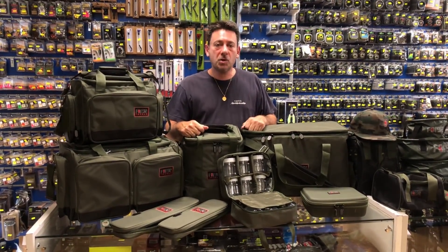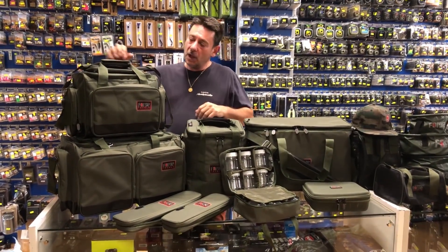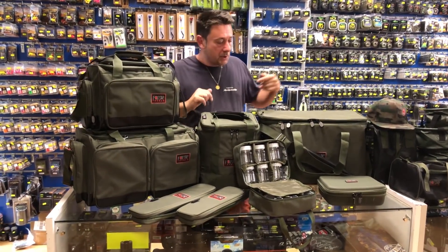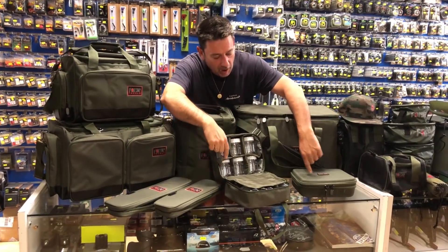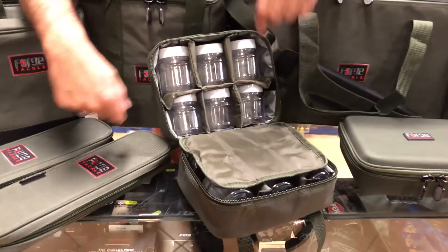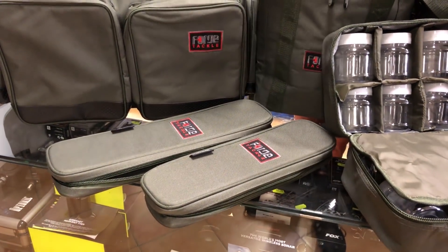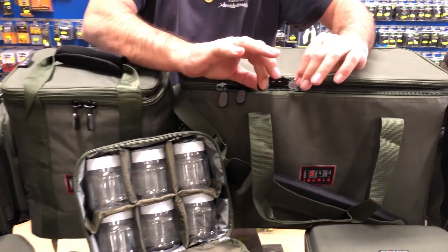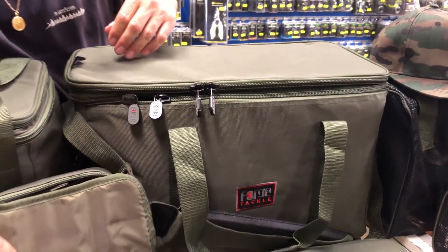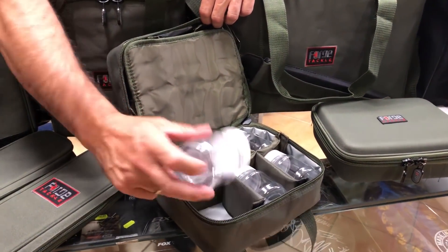Vamos a empezar por los bolsos. Aquí tenemos dos que son Insulate y estos dos serían Carrial, con un montón de compartimentos. Luego tenemos cajas: este bolsito lleva 12 botes, y aquí tenemos para los bajos, uno más grande y otro más pequeño. Las cremalleras son anchas, son de calidad. Los botes llevan goma para que no se derrame el líquido.